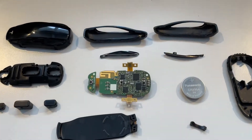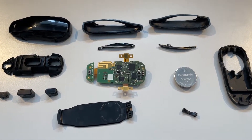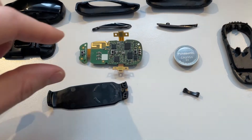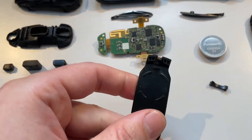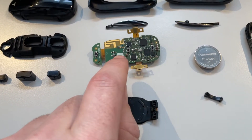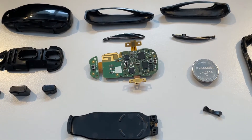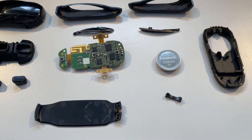This is the complete key fob that I have taken apart. The reason why I took this apart is because I had some water damage done to the key fob — it's not waterproof. You can kind of see that there's a little bit of rust and corrosion. I have cleaned the PCB board here with a brush and some alcohol specialized for electronics, and I've completely taken this apart.